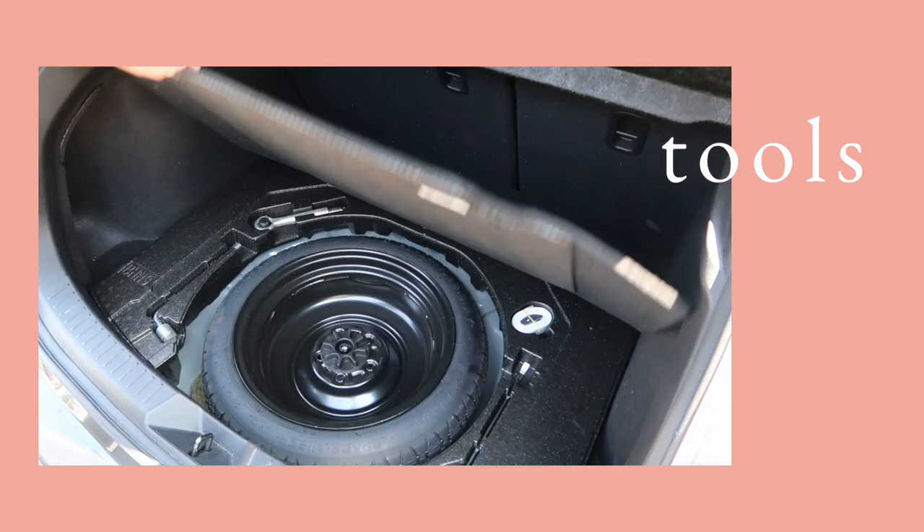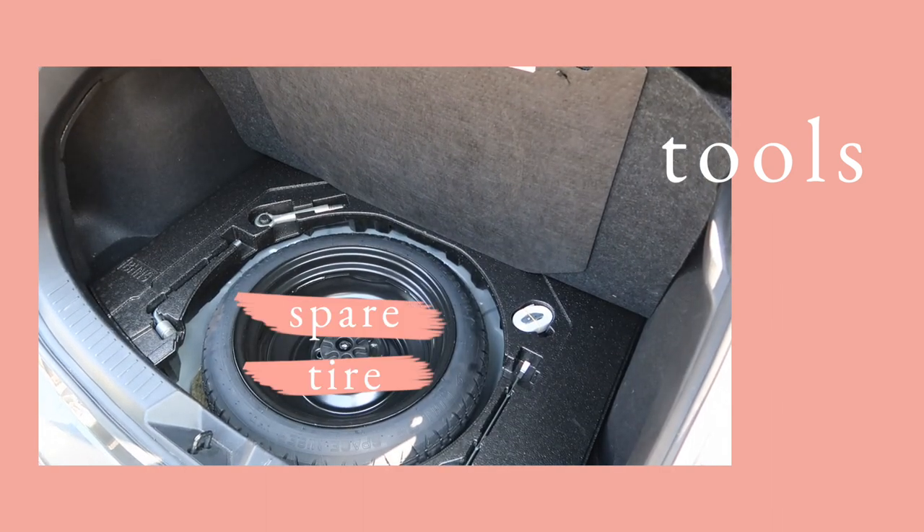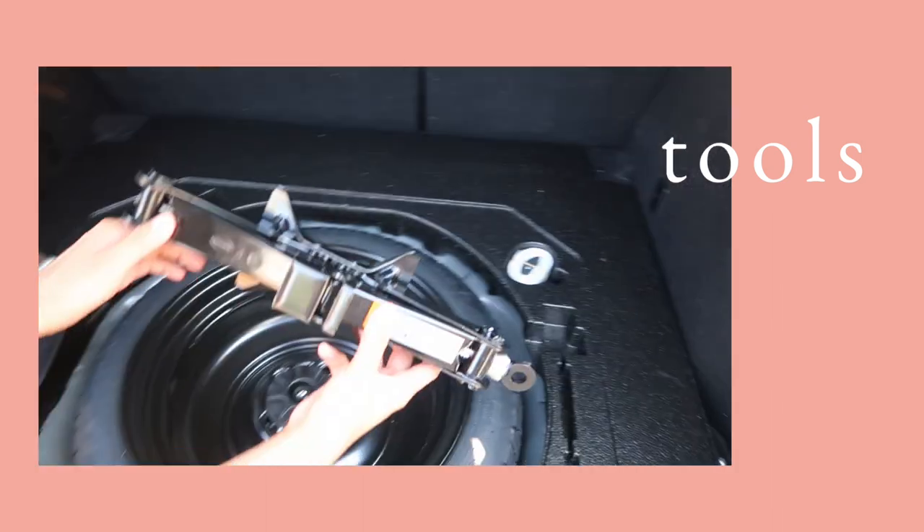I'm going to show you how to change a flat tire with only the things that came with your car: the spare tire, a lug wrench, and a jack.